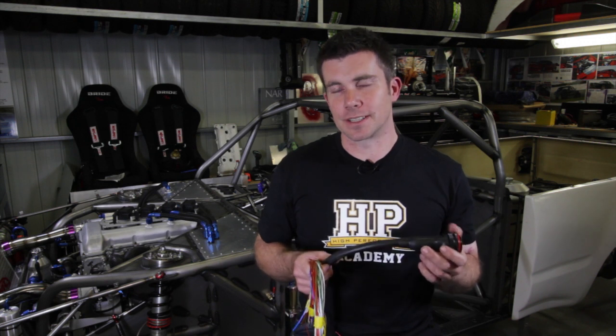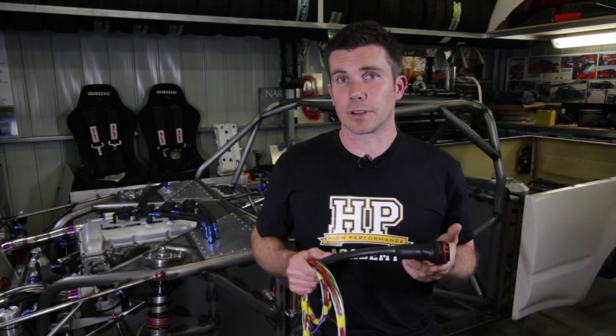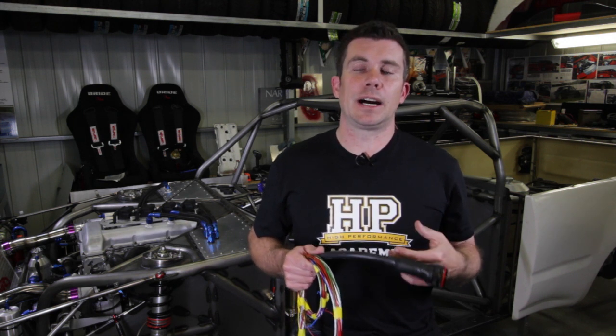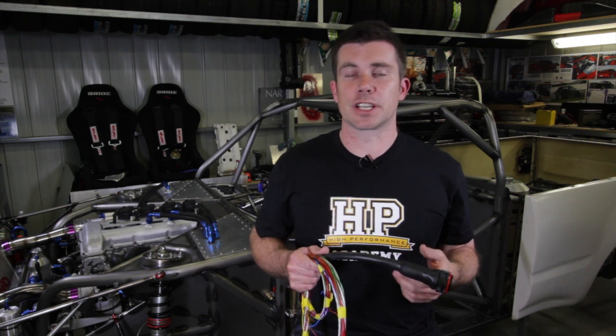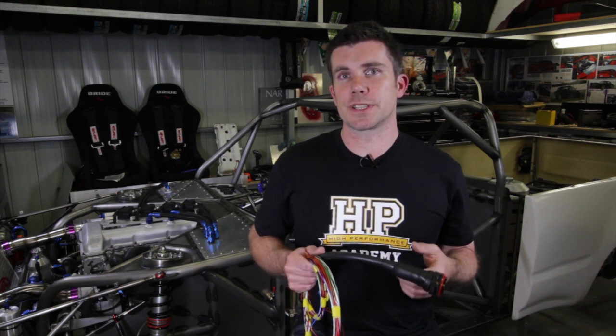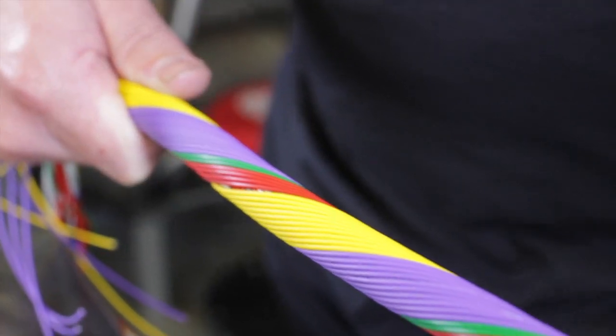I just wanted to talk a little bit about the concentric twisting technique that we use to manufacture these mil-spec looms. Concentric twisting refers to the way in which the different layers of wire in the loom are laid up. With a lot of wires in a loom it can be really hard to run them all in a neat fashion and also keep flexibility in the loom. With concentric twisting we have different layers, and in each layer the direction of the twist of the wires alternates.